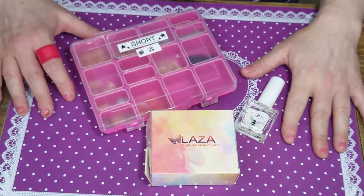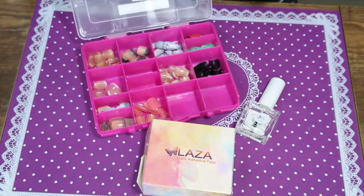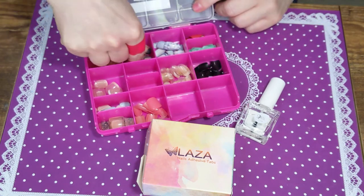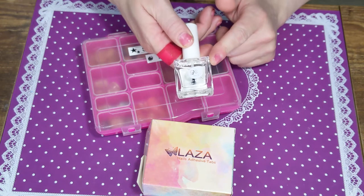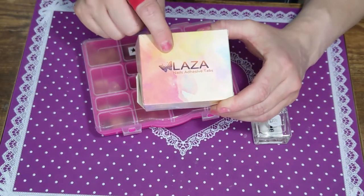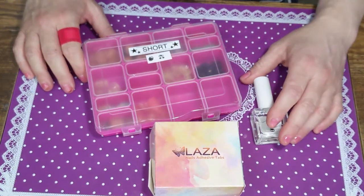It's me Jenny B, and today I am playing with some short press-on nails. I have them in this cute little case from the Dollar Tree - inside are the Dollar Tree short nails with lots of little patterns. I'm gonna pick one, strengthen them a little bit with the Dollar Tree Kiss gel shine clear polish, and I got these new adhesive tabs, the Laza from Amazon, to try out with the press-on nails today.